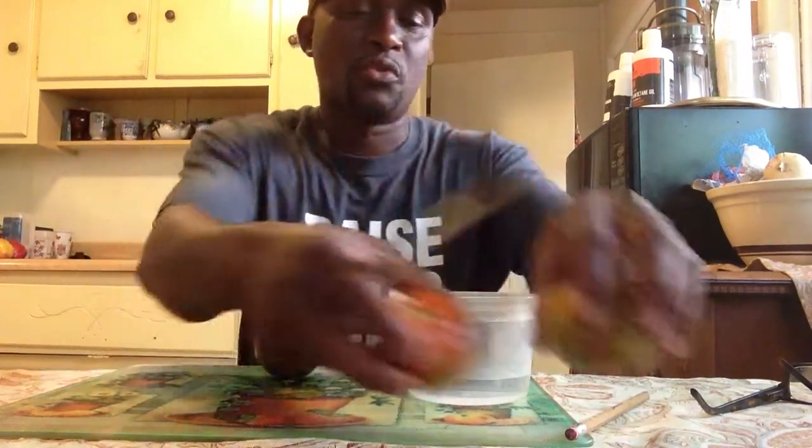Now, when I cut the seeds, I cut down the middle this way. And now I have this right here, all ready to go. Isn't that beautiful? That's beautiful right there.